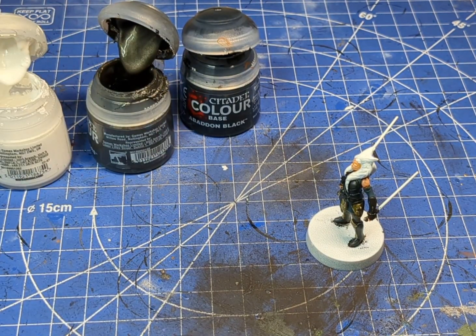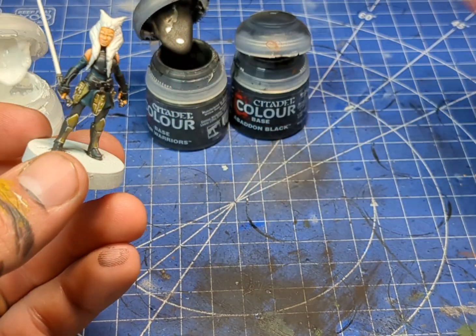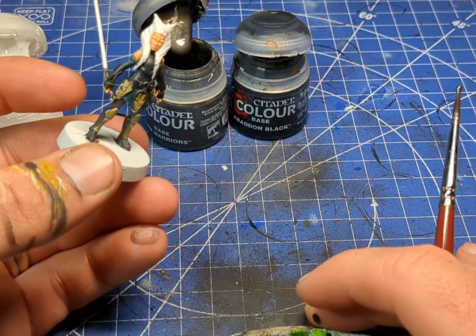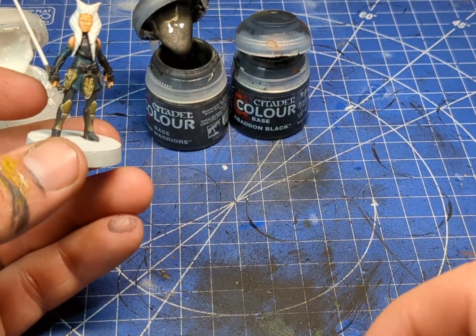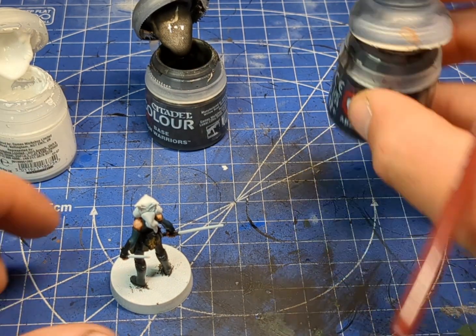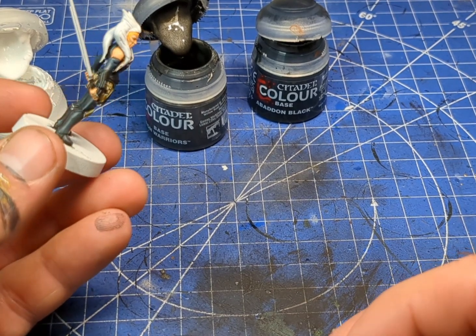So I started to try a non-metallic metal on the armor and then I realized I can just do a similar thing but with actual metallic paints. So let's do that instead — we're going to grab some of our Iron Warriors base and mix in a little bit of Abaddon Black, just to darken it down a little bit.